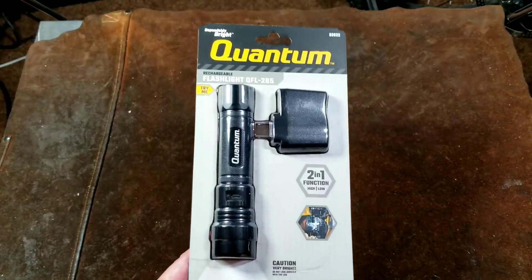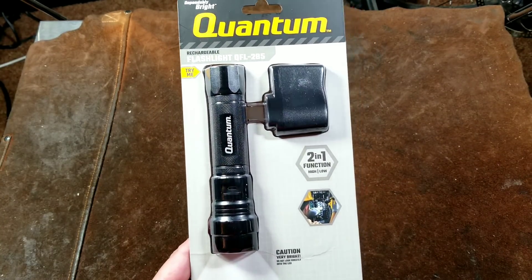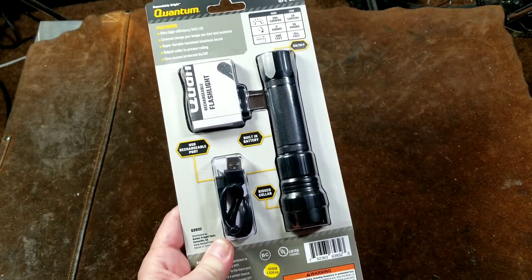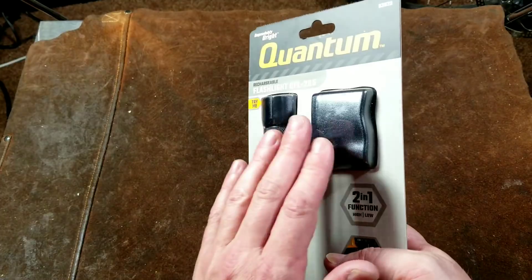Catus Maximus here, this time with a review of the other nice Harbor Freight rechargeable lithium-ion flashlight. This would be the Quantum QFL 285. The difference between this one and the one I reviewed just a few videos ago, the Slim LED Stick Light, is that this is a standard torch or flashlight and the fact that it comes with a charger.